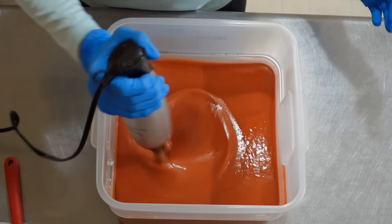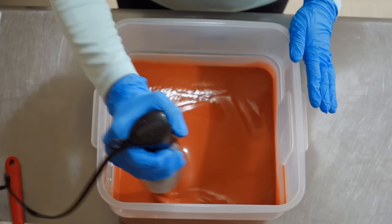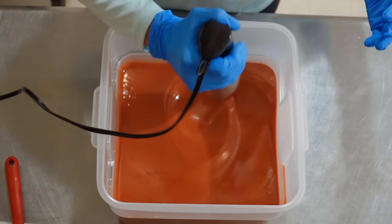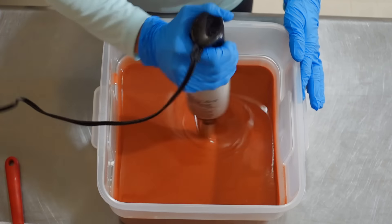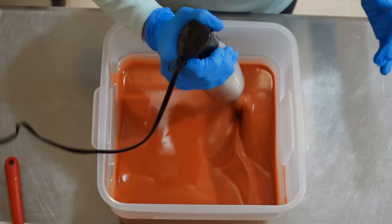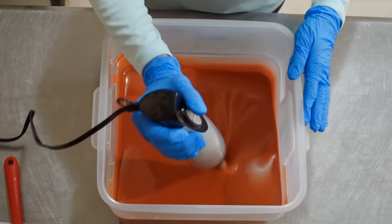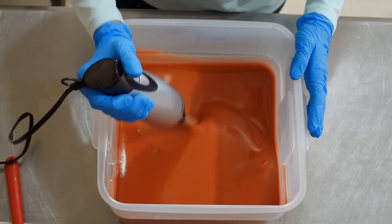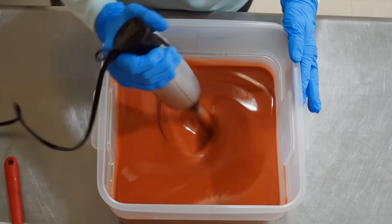I'd rather have it all stirred in before I start blending — just to make sure when I do start blending it's not blending just a bunch of lye on the bottom and making the blender try to work too hard to mix it all together. Now we are going to blend this, and I do need it to be a little bit thick. I can't have it too runny with the layering, which I will show you guys here shortly.